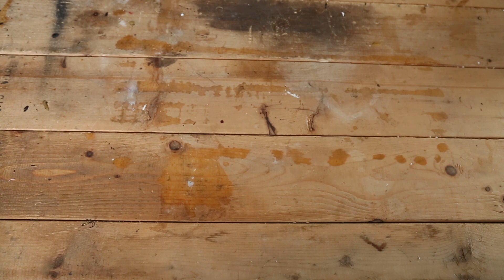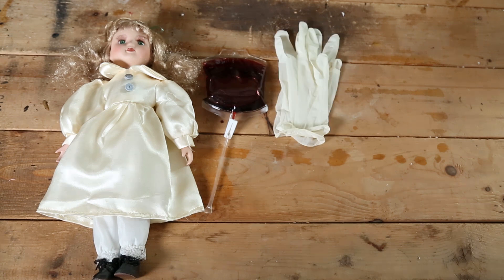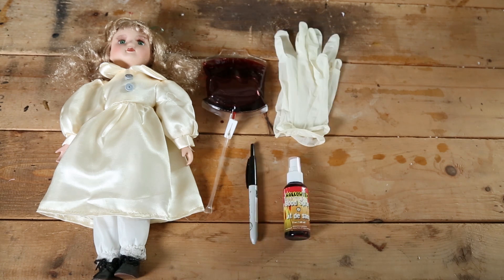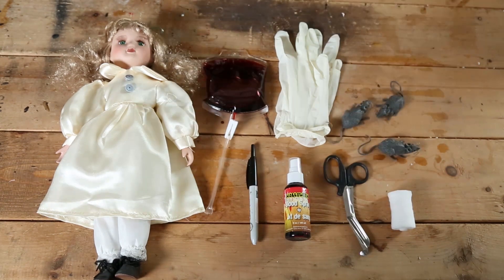Here's what you'll need: a porcelain doll, a bag of blood — and don't worry, it's actually just sugar — disposable gloves, a marker, spray blood, scissors, gauze, and a bunch of nasty rats.